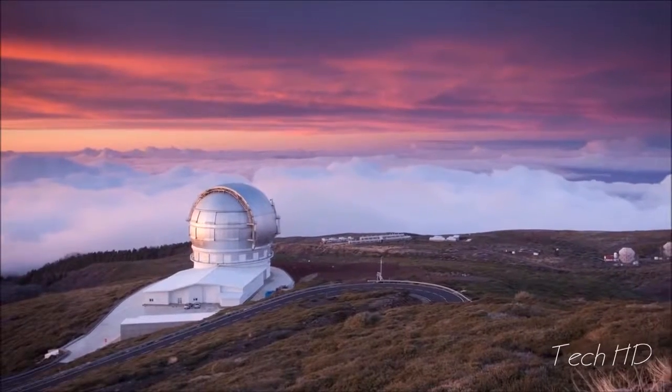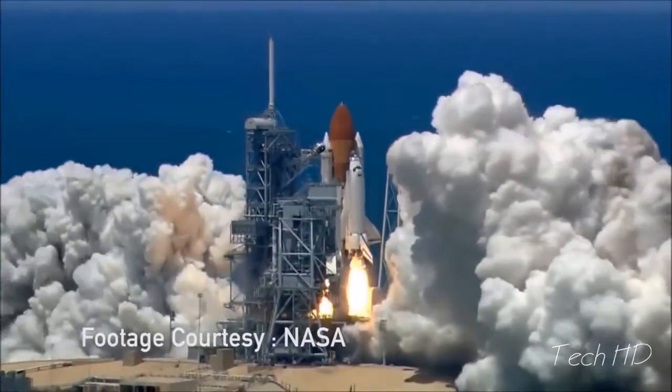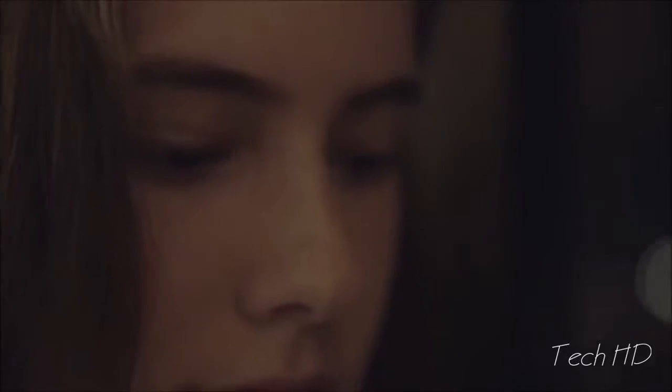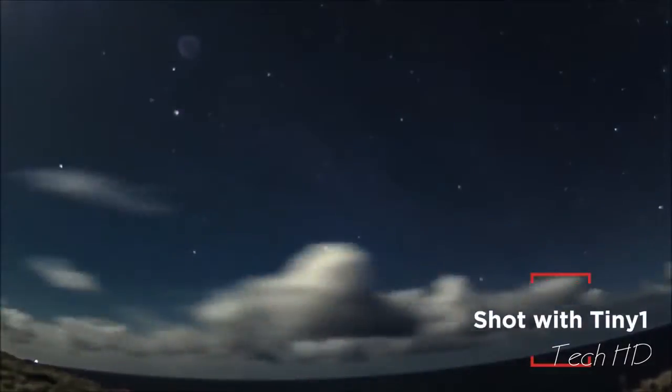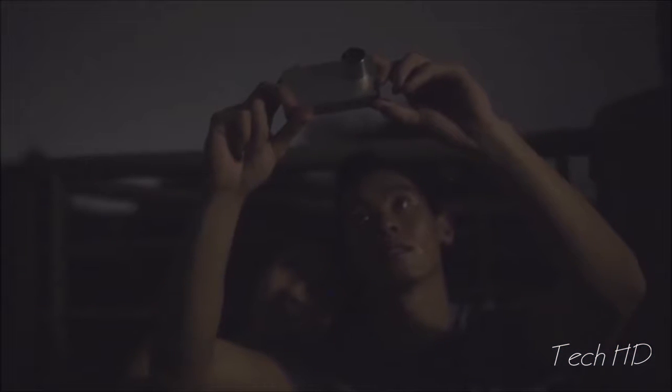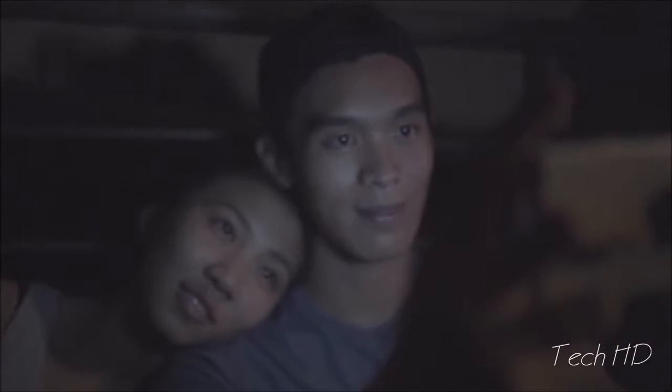We are all curious — each child peeking through a gap in the fence, every scientist hunting for an answer, and all the lovers staring up at the sky. While dreaming or while searching, we have always turned to the night sky, filled with the wonder of a billion stars and the infinite space around us. All of us look up. But how many of us can capture it, frame it, bring it home, and share it?